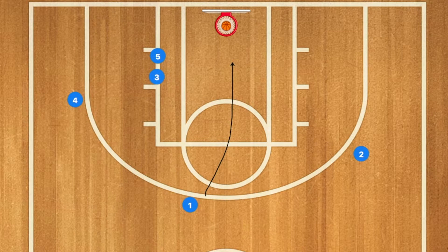Or player 1 could also drive to the rim, as the right side is mostly wide open, as you will see in the video coming up right now.